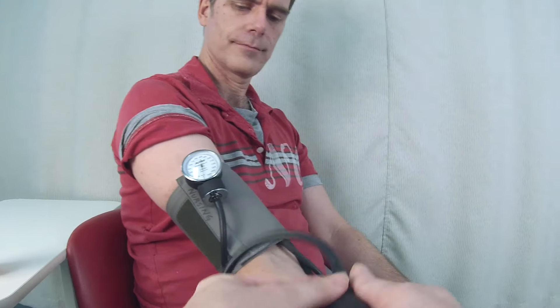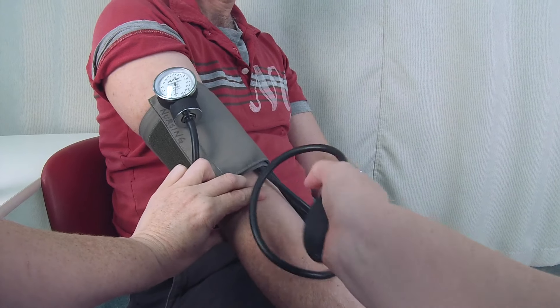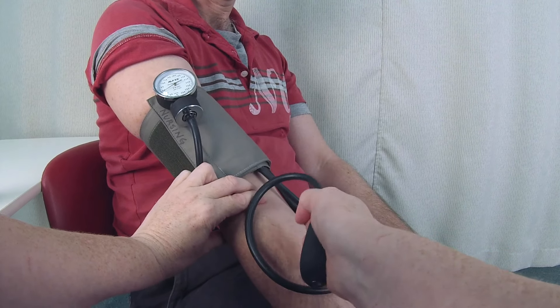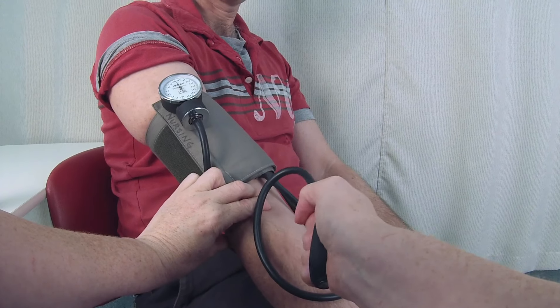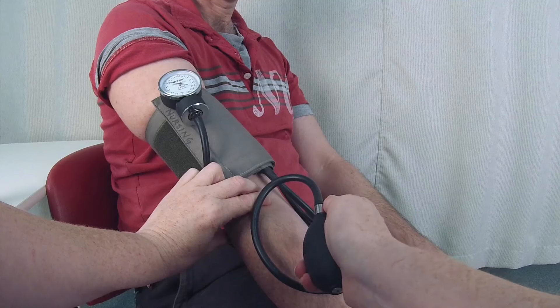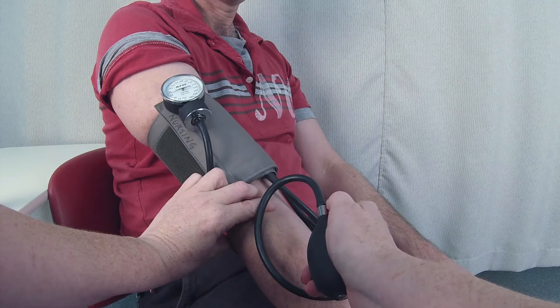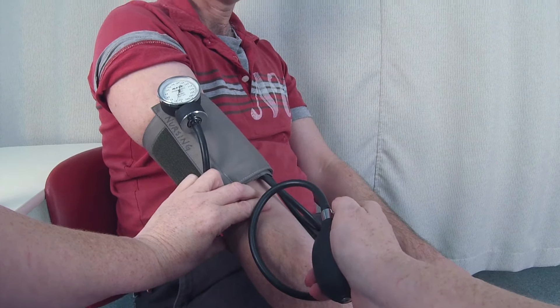I close the valve by turning clockwise and then quickly inflate the cuff until the brachial pulse disappears. I slowly deflate the cuff at approximately 3-4 mmHg per second until the pulse returns. This is the systolic blood pressure. I then fully deflate the cuff.